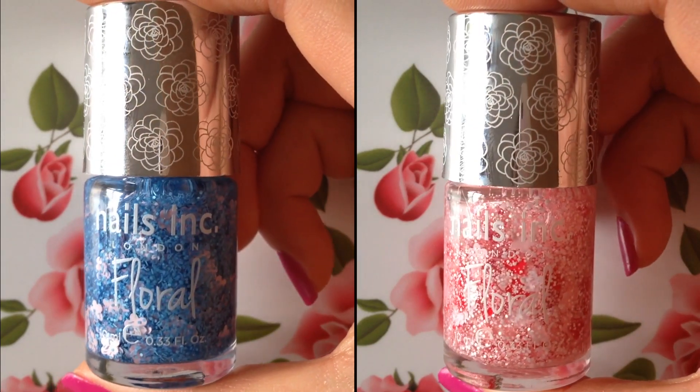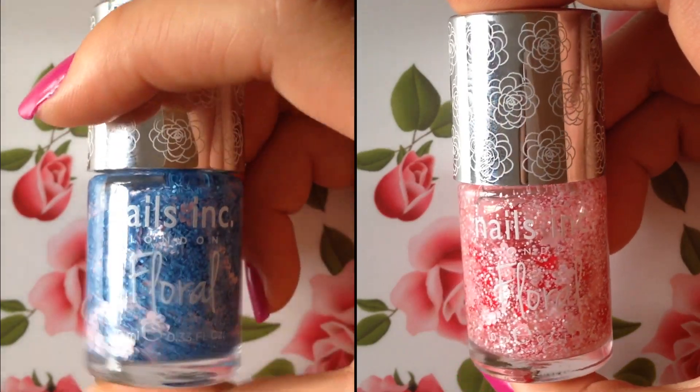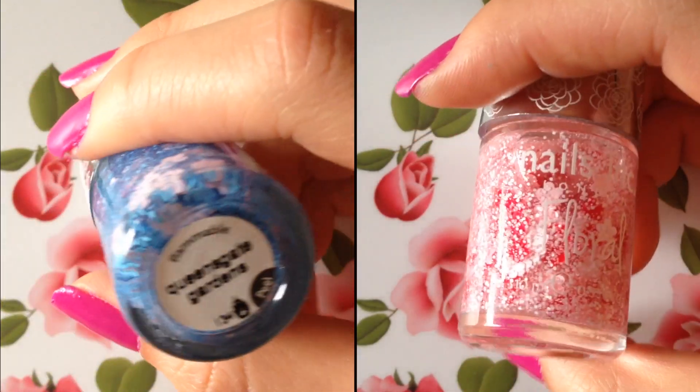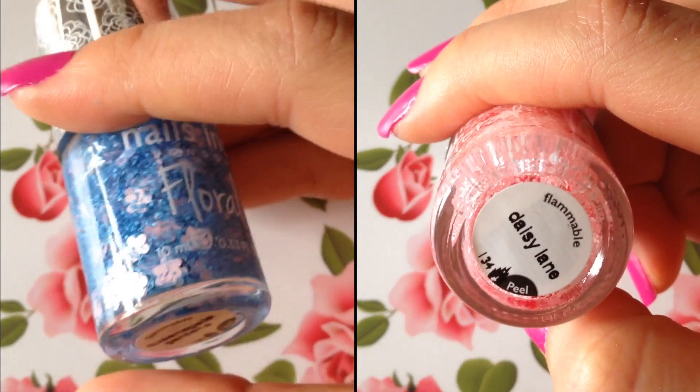And then instead of tinsel glitter, the pink nail polish is actually filled with light pink speckles. The nail polish on the left is called Queensgate Gardens and then the color on the right is called Daisy Lane.